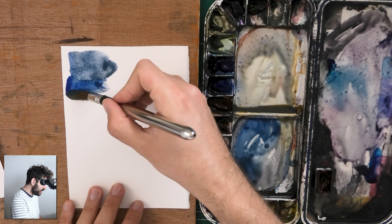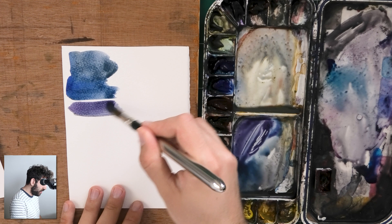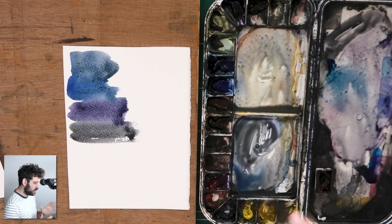So this is our French ultramarine. Add a bit of quinacridone rose to it — which is again a very useful red color to have — and you get a bit of a purpley violet. And then you add a bit of lemon yellow to it and it gets grayer. Now it does take time to get the right balance. It's not always easy to figure out how much of a ratio it takes.